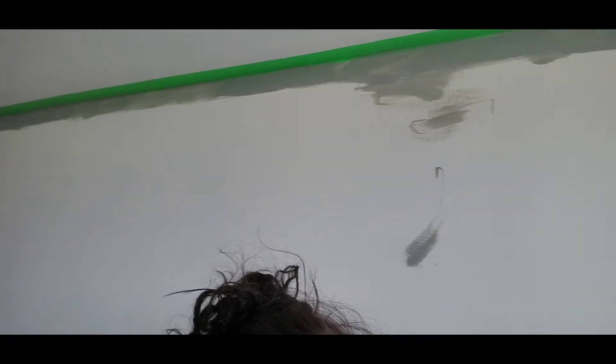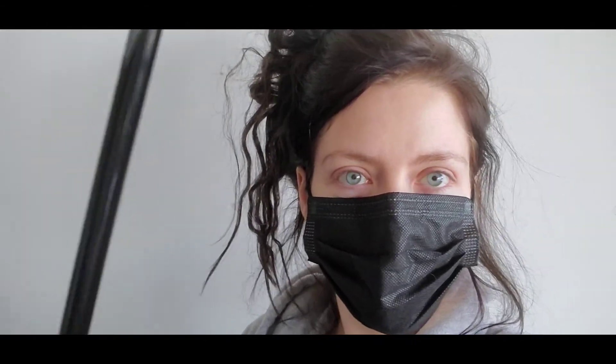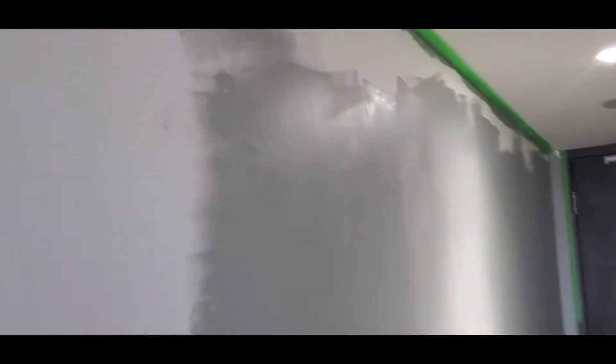All right guys, I look a hot mess right now, but I did the borders — that was kind of hard. I was using this short roller to do the wall, but finally decided I need this pole. So I did this so far, but it's definitely gonna need two coats. This is the first coat.